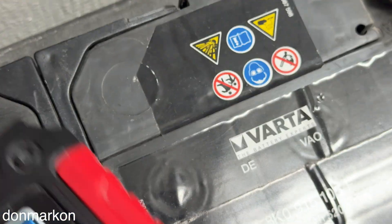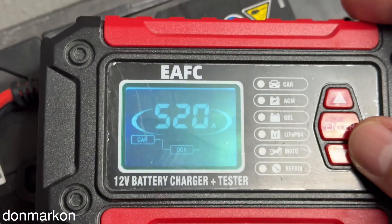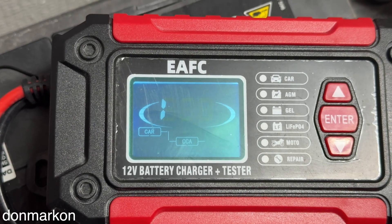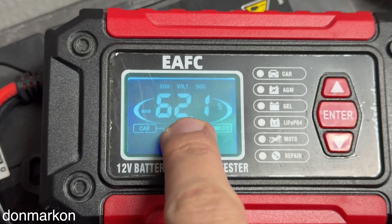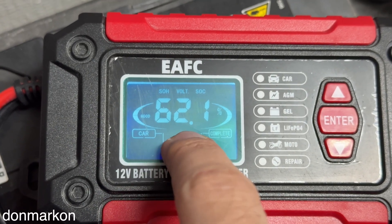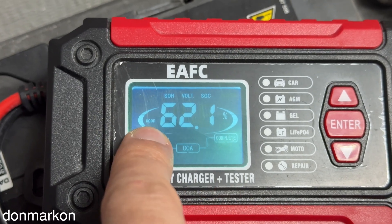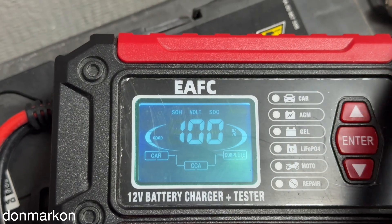In this case the cranking power is 520 amps — I already chose that. You press enter and it shows 62.1% battery health, stating that it is good. The charge level is 100%.